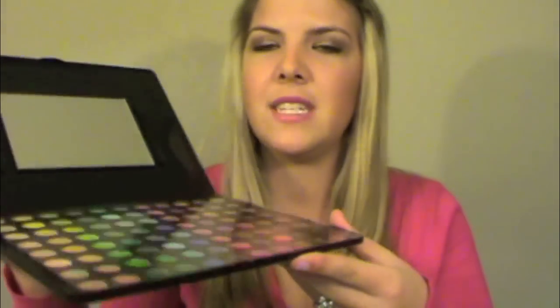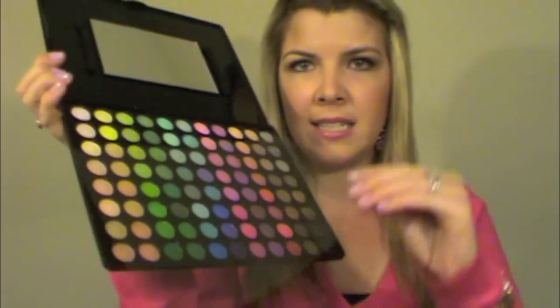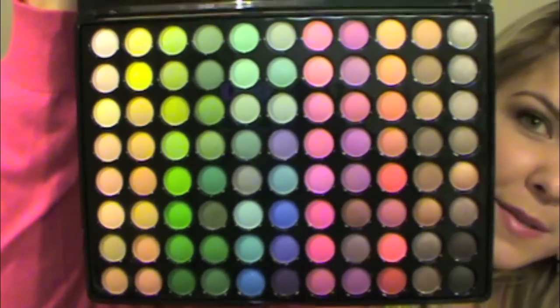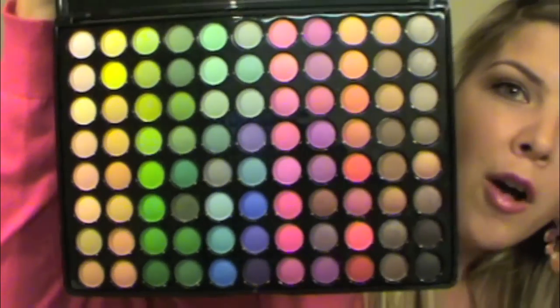It doesn't look like anything's broken, which is fantastic. It has the mirror and then two sponge brushes, and then it has a little plastic guard there for your eyeshadows. And nothing looks cracked or broken or dented up or anything like that. So I'm going to bring this in close to you — this is all 88 eyeshadows. They're supposed to be all matte.